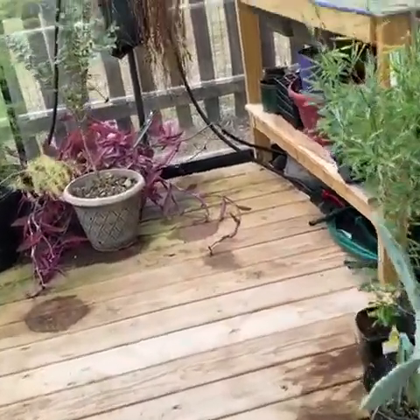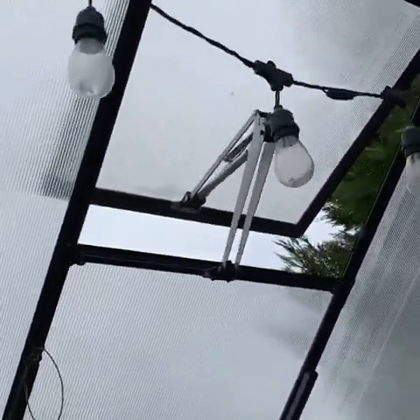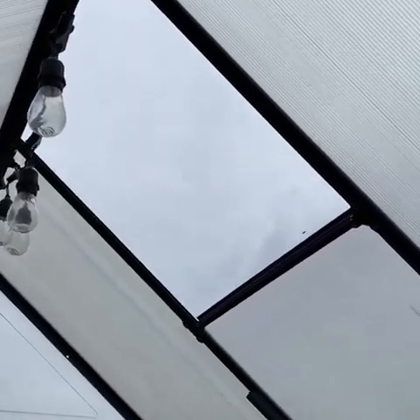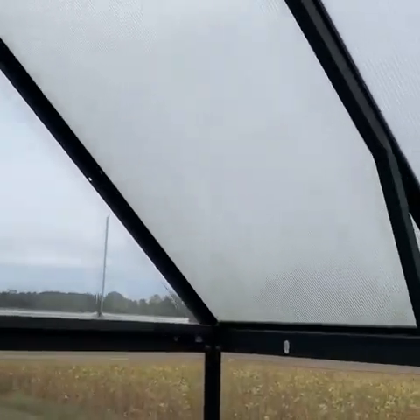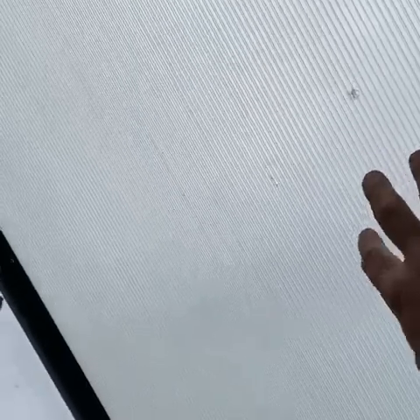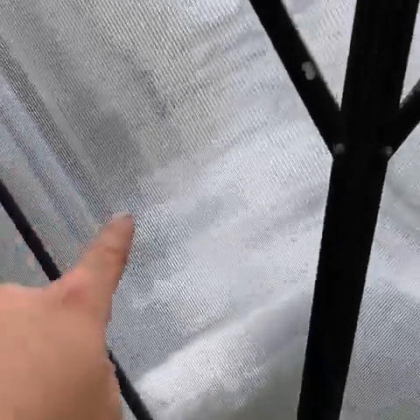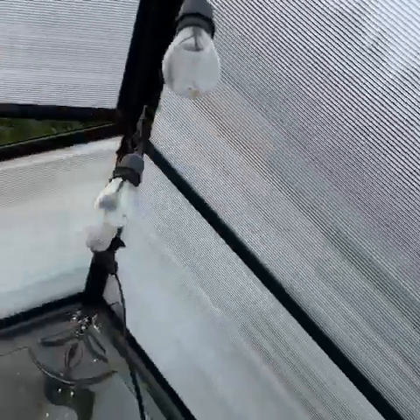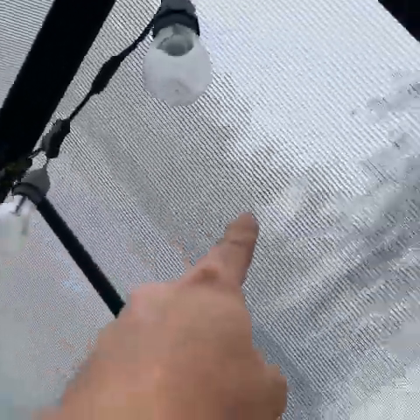Here's what happened over the year: over the summer it got very, very hot in here and I only had one automatic vent over here and none over here. So I had this one closed but it was getting so hot I just went ahead and took this off. During the wind in the spring, this panel came out — it flew out because of wind coming through here from this soybean field back here. The wind was coming through hard and hitting on this.